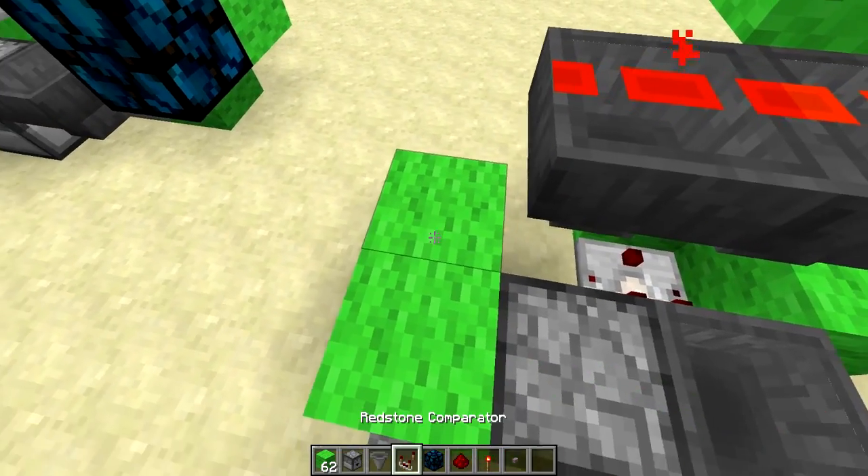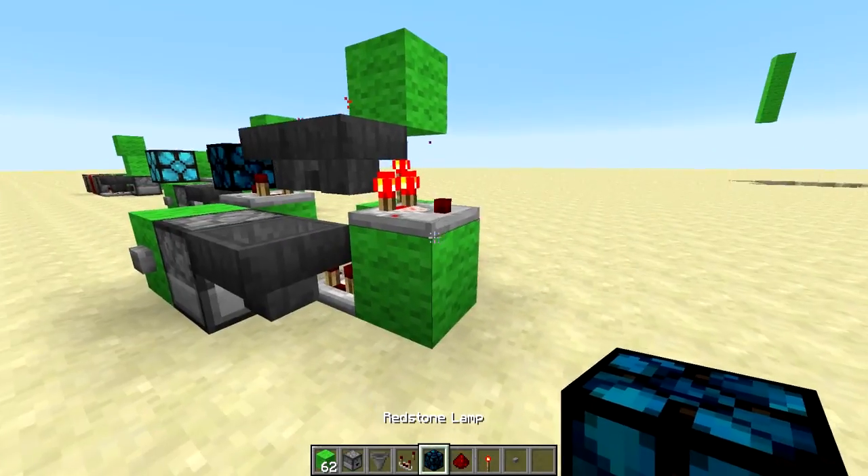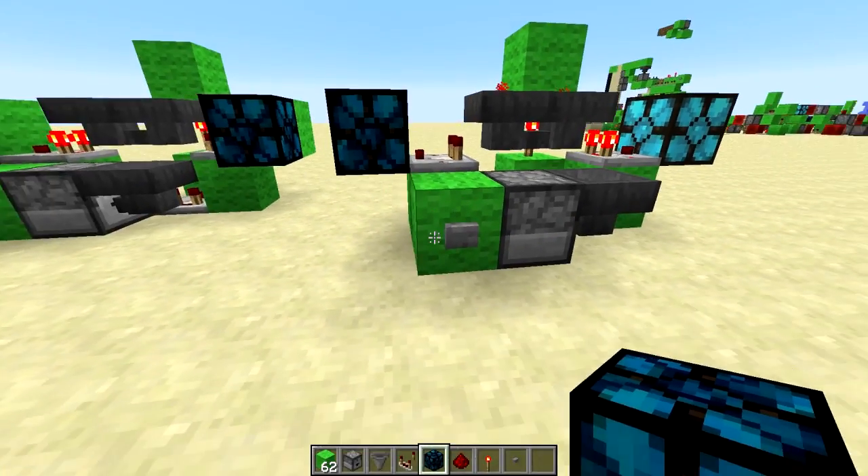Then put some redstone on top of those, block there, block there, comparator, comparator — and then those are going to be your outputs. Go ahead and just put some redstone lamps there, and a redstone lamp there, and just push it once.